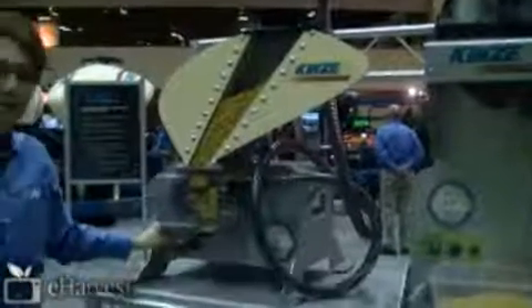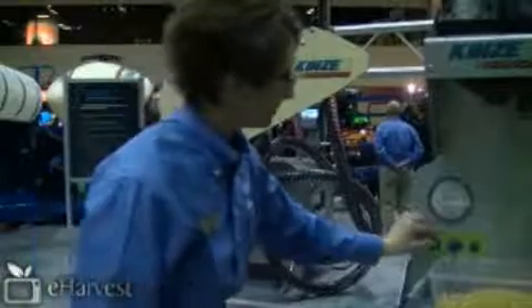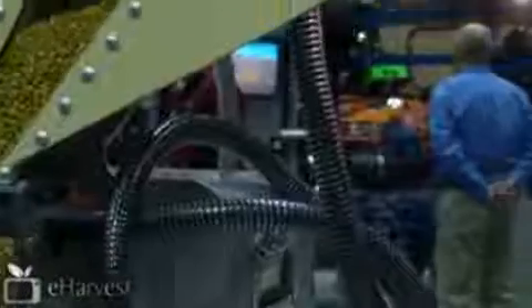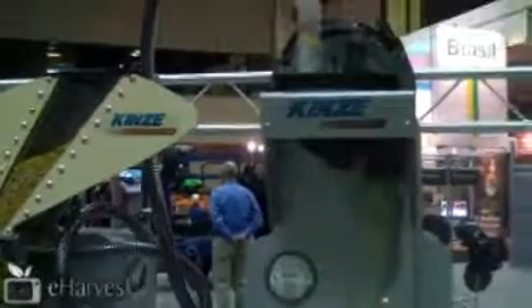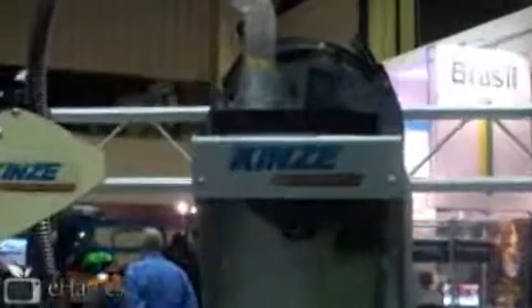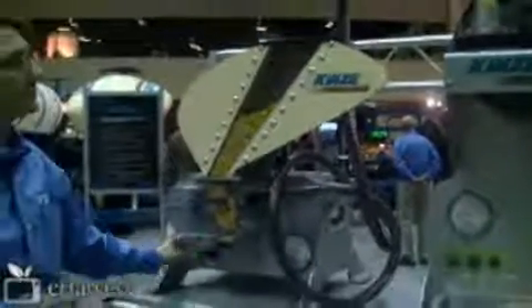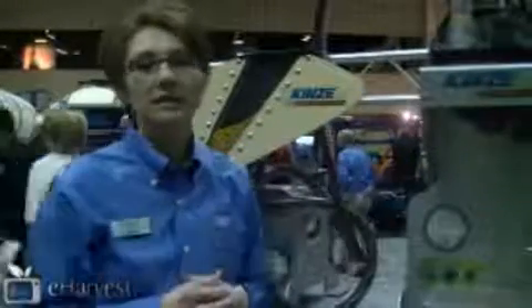I'll go ahead and turn this on so you can see it work. You notice how this area never gets more full than that, so we've got seed on demand as we need it.